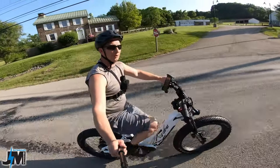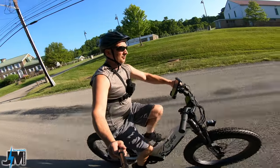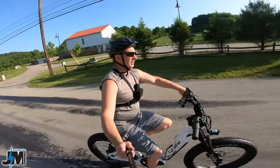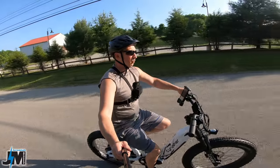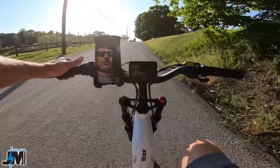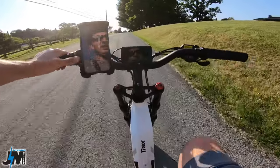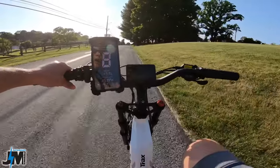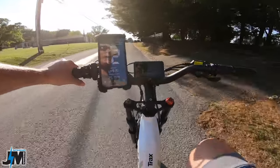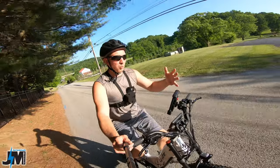On a cadence sensor bike, as soon as you start turning those cranks the motor takes off at full power at whatever level you have set. On a torque sensor, the more effort you put in the more you get out — it makes it feel more like a traditional bicycle. Here I'm in pedal assist five putting just a little effort in going real slow, then I push harder and it goes faster. I can bump it down to one and the same principle applies.